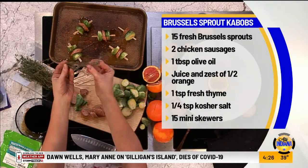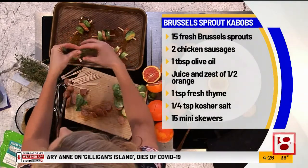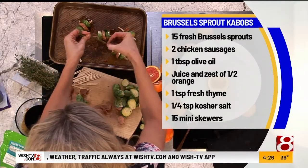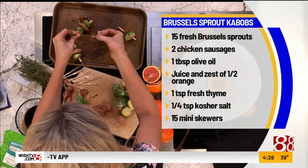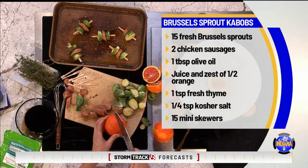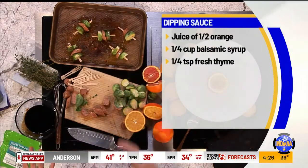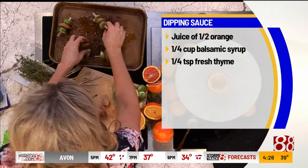I happened to get some fresh thyme. This is what it looks like. What I love about thyme is it's got this woodsy flavor, and all you have to do is take your fingers and pull back the leaves — and even if some of the stems get on there, that's fine too. You only need a little bit so there's no chopping involved. This is just a recipe that's really simple to put together. Then we toss those around, and the last thing we want — we already used the orange zest, but now we want the juice of the orange.